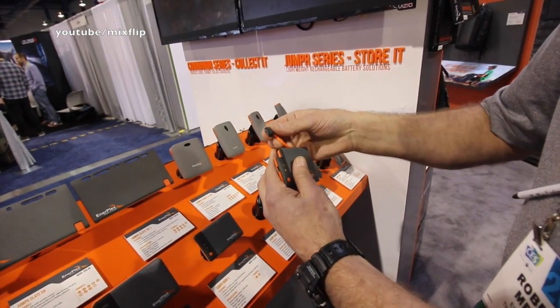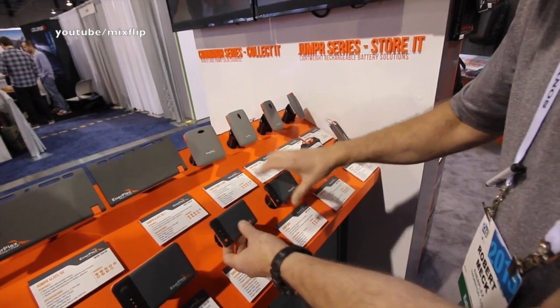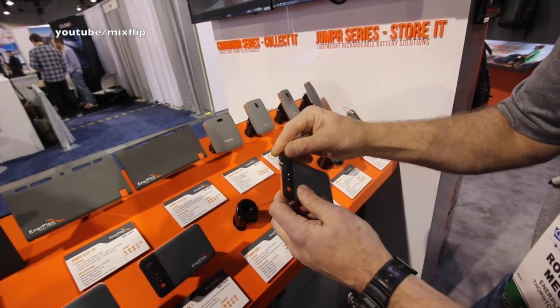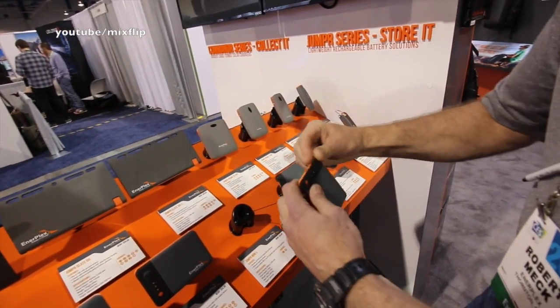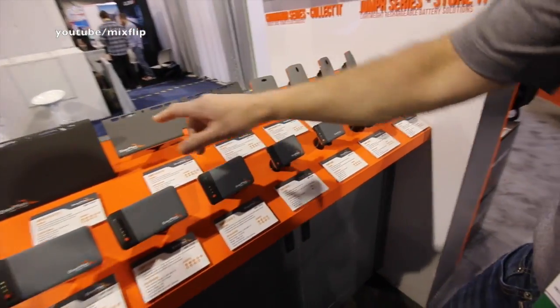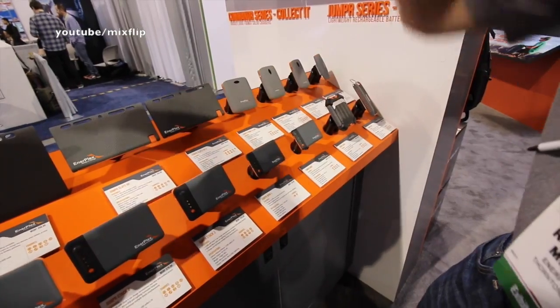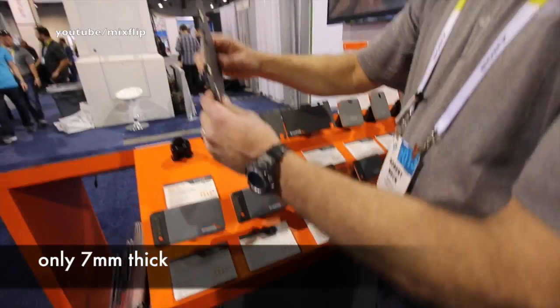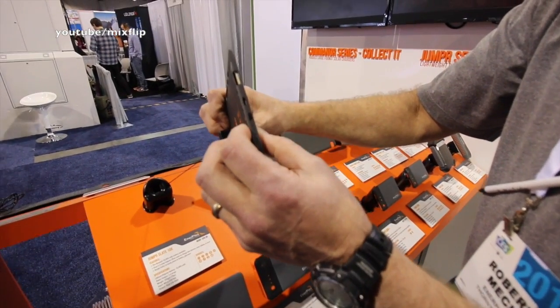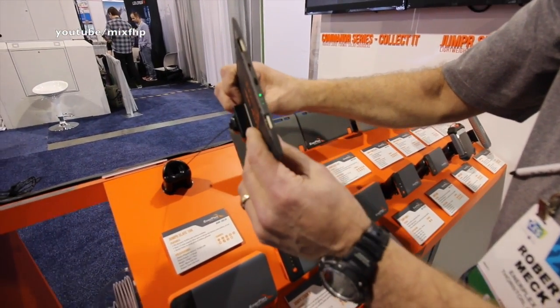We have both the USB and the lightning connector versions. I really like that. My wife carries these smaller ones; I carry one of these larger ones. These are our Slate products — they're ultra thin, 7 millimeters or thinner, lithium polymer batteries.